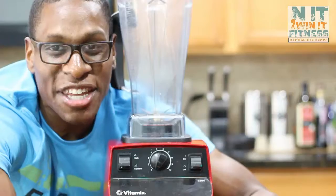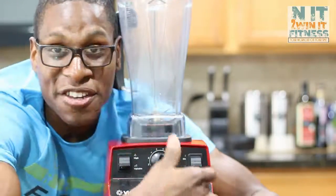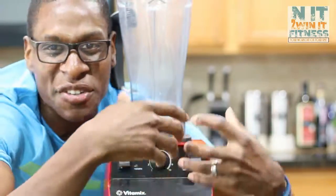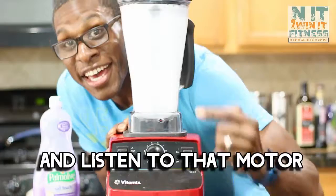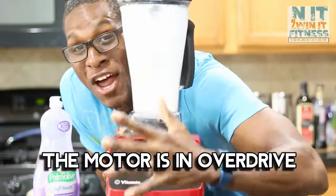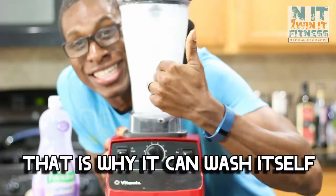It's also very easy to clean because it's pretty much its own dishwasher. The motor in this thing is crazy — the thing is super loud, you can barely hear yourself talk. It's like you're in a club with loud music, you have to scream for somebody to hear you. The motor is in overdrive; it's a powerful blender, and that's why it can wash itself.